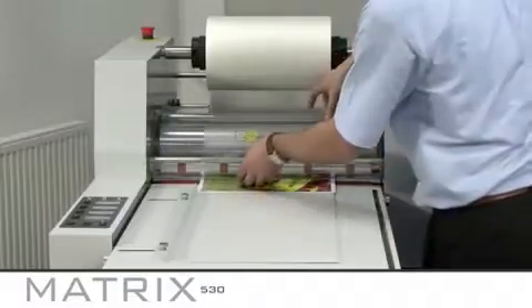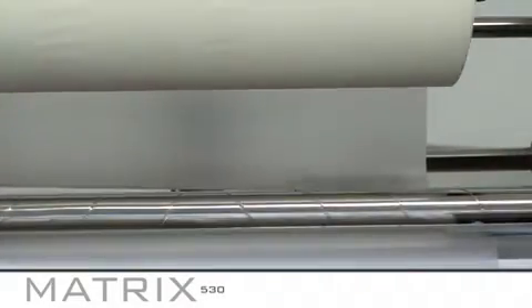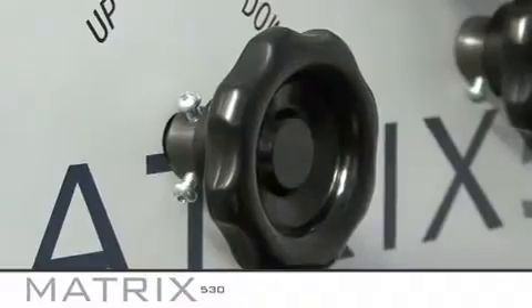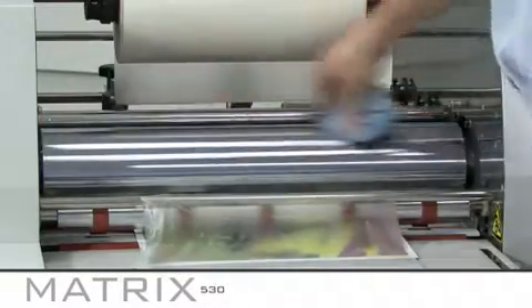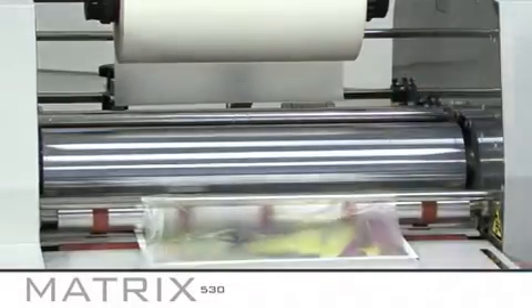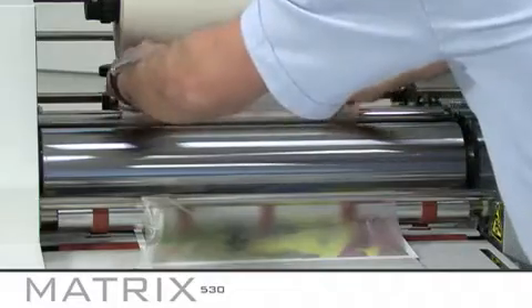It is important to regularly clean your rollers, particularly if you are laminating different sized prints on a regular basis. To clean the rollers, first carefully cut the film well away from the roller with a pair of scissors or a snitty knife and release the roller pressure. The roller should spin freely. It is easier to clean the rollers when they are warm as any laminating adhesive will come off easier. However, make sure the rollers are not too hot to touch before you try to clean them. We recommend using a product such as Amber Clean on the metal rollers, and a milder product on the silicone rollers.